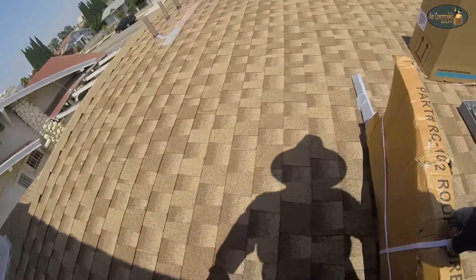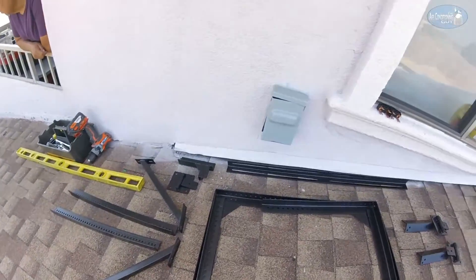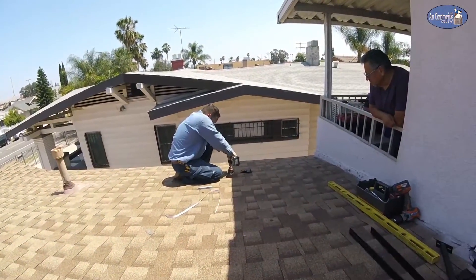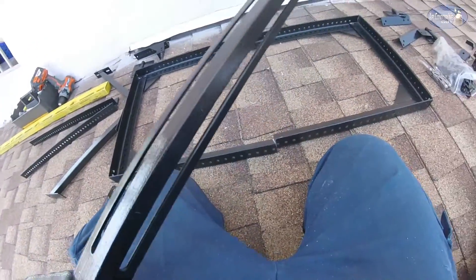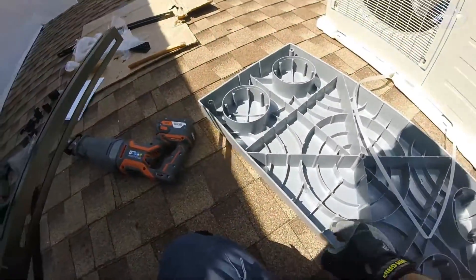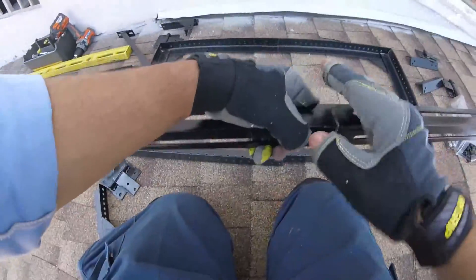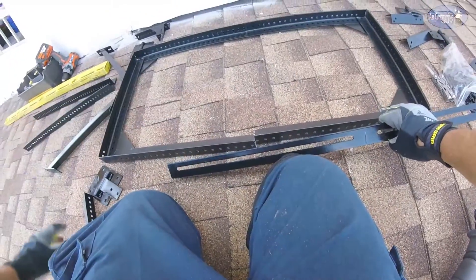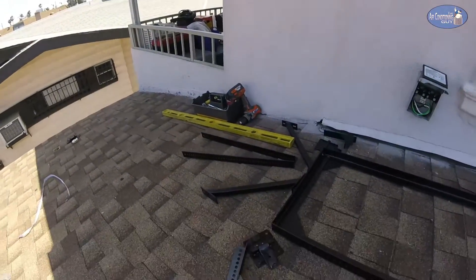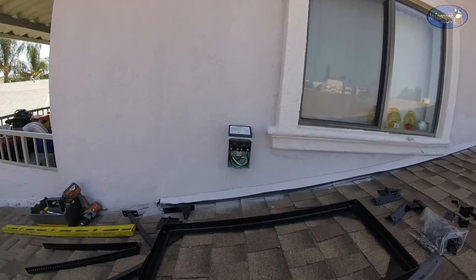That's the roof curb I like to use for this situation — it's the RC-102. I'm checking to make sure all the pieces are there. I already cut these pieces so they can fit this pad, and now I'm gonna cut this in half so it can go right there and join the rest together. That hole has already been made for the line set to come out. It's gonna turn that way and then come behind the unit. There's our disconnect, ran by the owner.